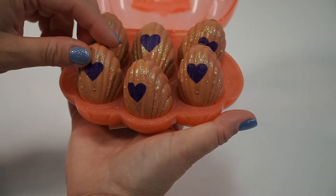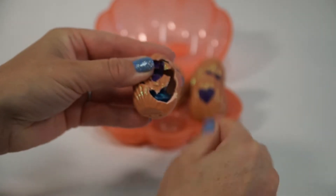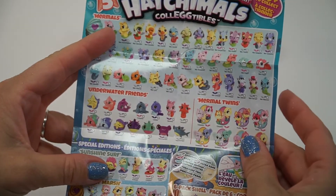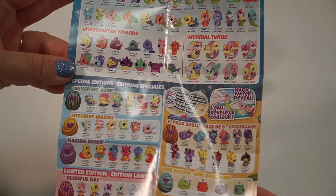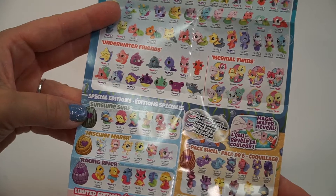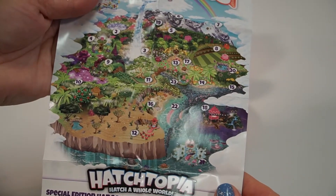We have six to open and I'm going to go ahead and open the first one. These are the Hatchimals Collectibles Mermaid Magics — this is season five. The checklist has over 80 to collect: you have your Mermals, your Underwater Friends, your Mermal Twins, and a special edition with Sunshine Surf, Mischief Marsh, Racing River, and Limited Editions. At the end, we'll color change them.